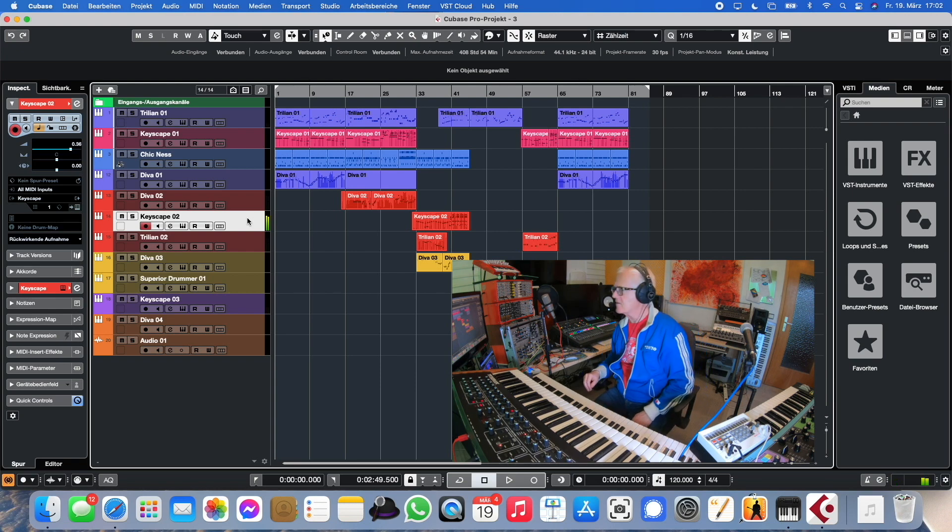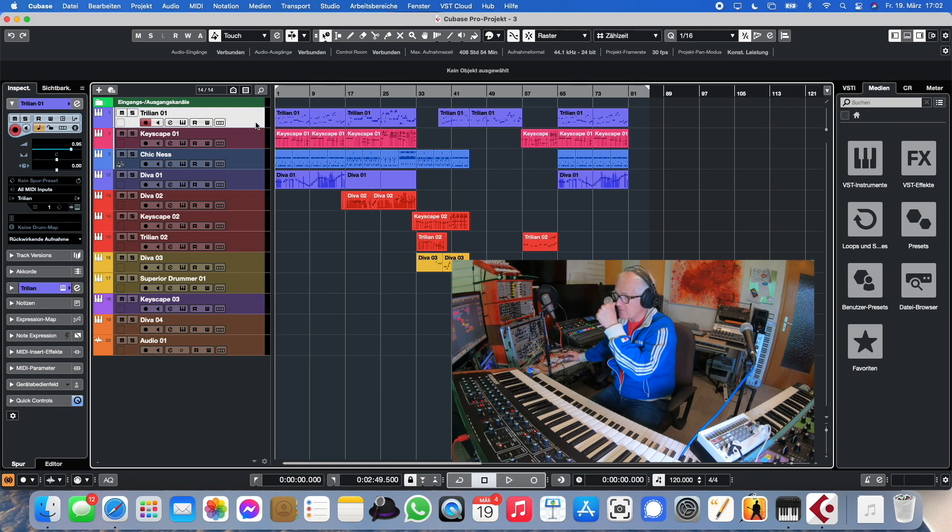You have to be careful when doing an arrangement with Keyscape and Trillian — it totally depends on which instruments match each other in the arrangement and where they sit in the mix. That was the hardest thing for me to do. On the other hand, it's the first time I really got the feeling I'm recording real instrumentalists.